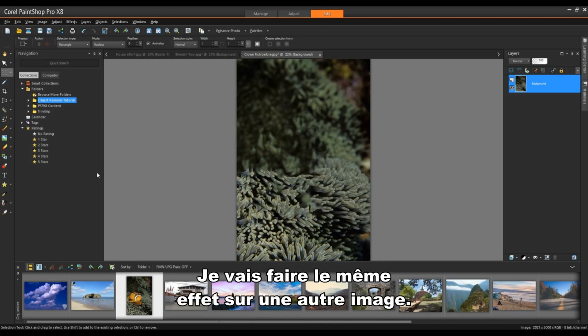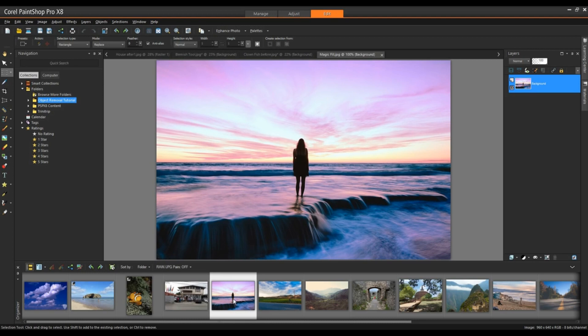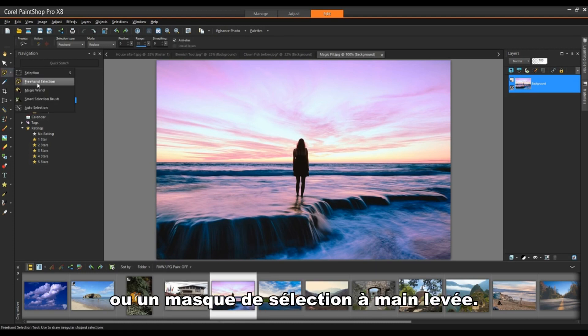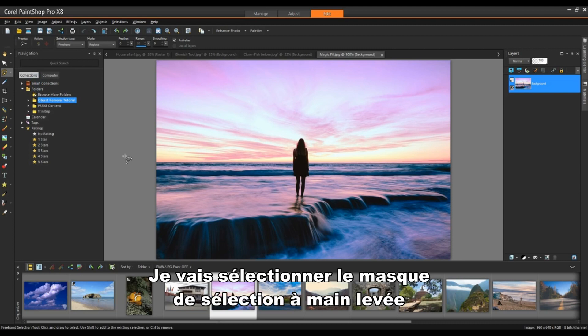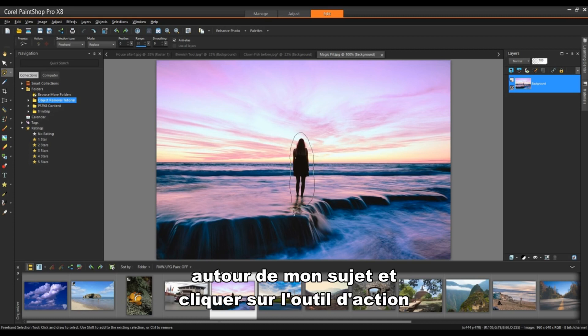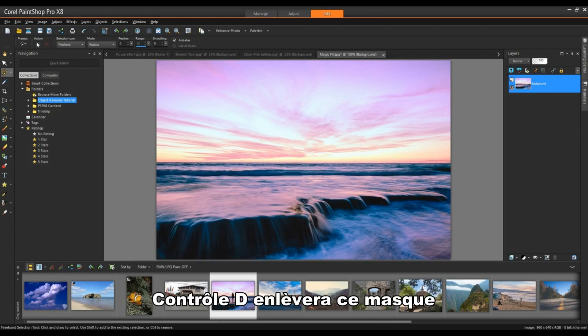I'm going to do the same effect on another image. I can use the rectangular mask tool or the freehand selection mask. I'll select the freehand selection mask, draw a mask around my subject, click on the action tool, and we're done. Control D will remove that mask — and that's all there is to it.